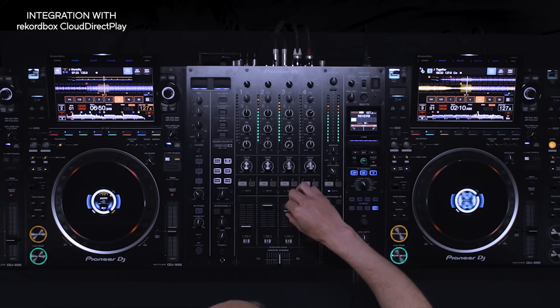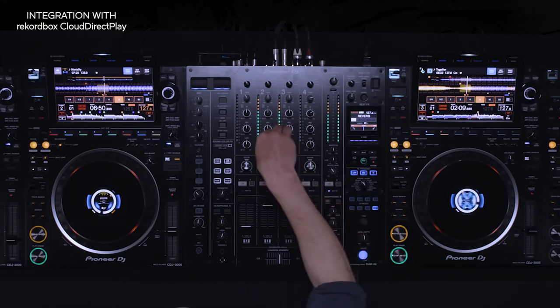To find out more about the CDJ3000, check out our other tutorials. We'll see you next time.